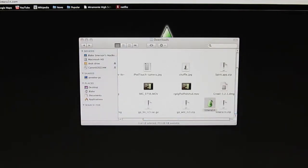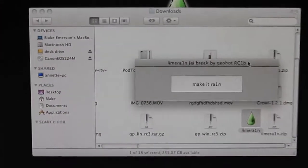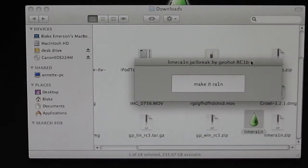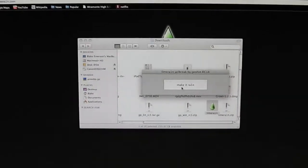You're going to click on the logo and it will ask if you want to open it. If you've ever used BlackRain before, it's going to say 'Make It Rain' — it's just like BlackRain. I heard it is the same guy who made BlackRain who made LimeRain. So pretty much what you're going to do is press the 'Make It Rain' button.